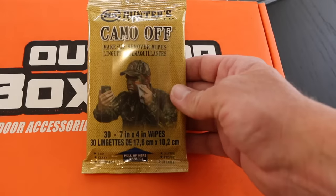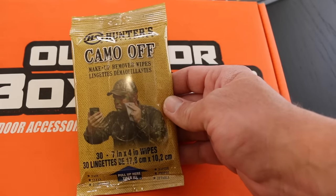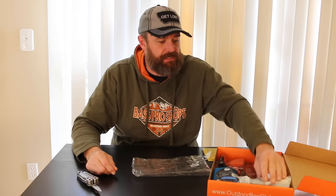You also got another item from Hunter Specialties — a wet wipe that helps take face paint camouflage off. You get 30 wipes in one of these little containers. I don't do the whole camo face thing when I go hunting; my beard does enough camouflaging. A lot of bow hunters will put camouflage on to break up the profile of their face because you've got to be really close to an animal to bow hunt.